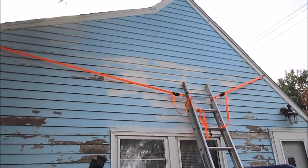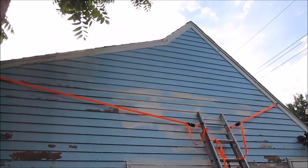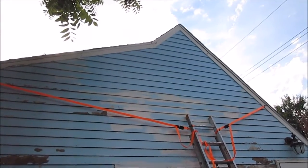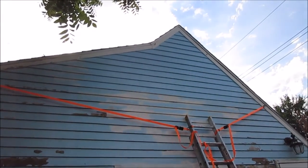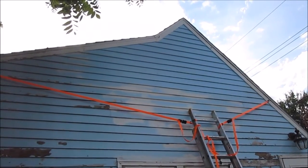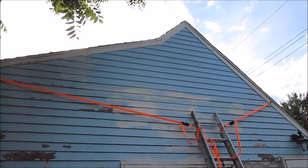A viewer asked what those were — those are half-inch nuts welded to a four-inch lag screw, screwed into the house, where I hook my strap to. I'll see if I can get a close-up picture of it either today or the next time I get up there.